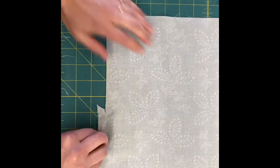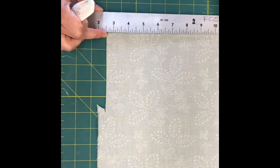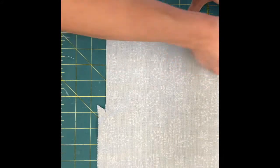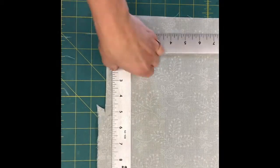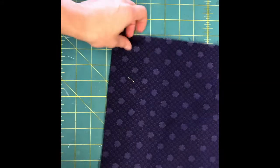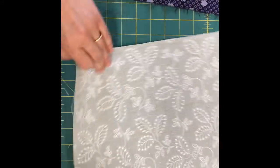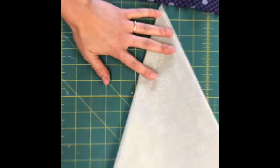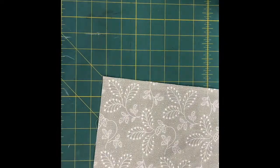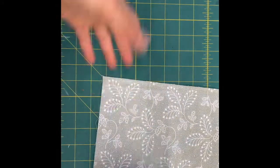After completing this, you can verify you're on grain by measuring twice. Make sure you have the 12 by 12 inch pieces, and you can also fold them in half into a triangle to confirm they are square. Don't obsess over this or take too long, but do practice cutting on grain and making sure your fabric is square.